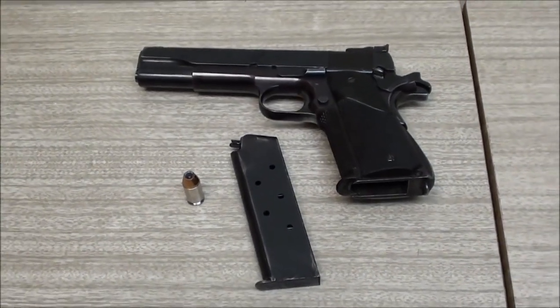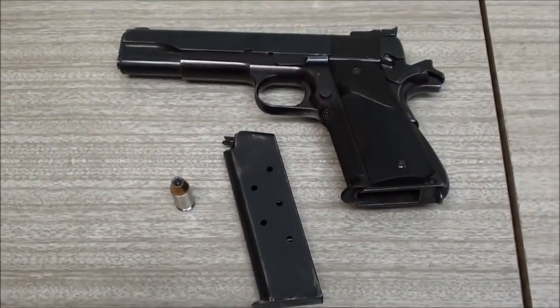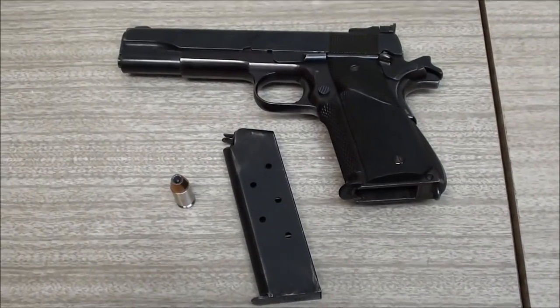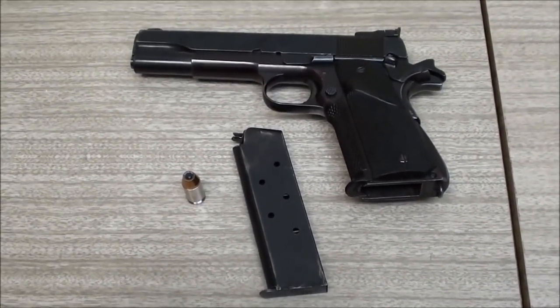All right, so that's my review of the 1911 chambered in .45 ACP - specifically the Remington Rand/Essex 1911. Hope you enjoyed it - stay safe.